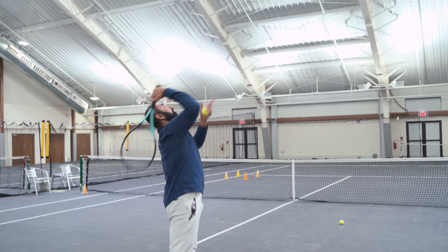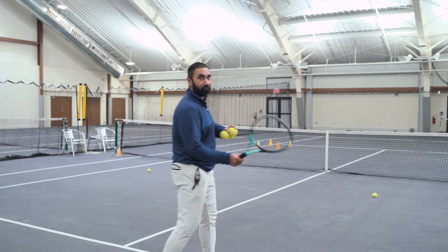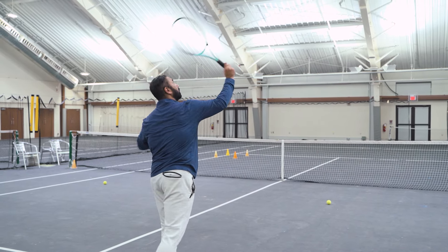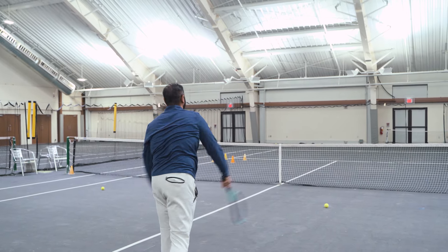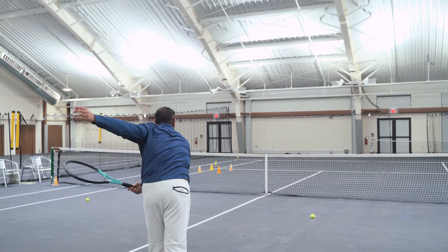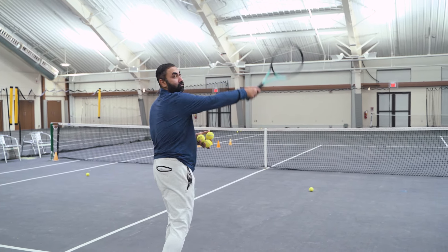The next progression is to add a little forward momentum into the serve. Instead of going straight across, I'm going to be turning with it so my racket travels a bit more forward. The ball starts to curl more towards the left. It's very important to do this in a slow, controlled manner because we really need to develop the muscle memory of what the arm is doing and how the racket is moving in space.